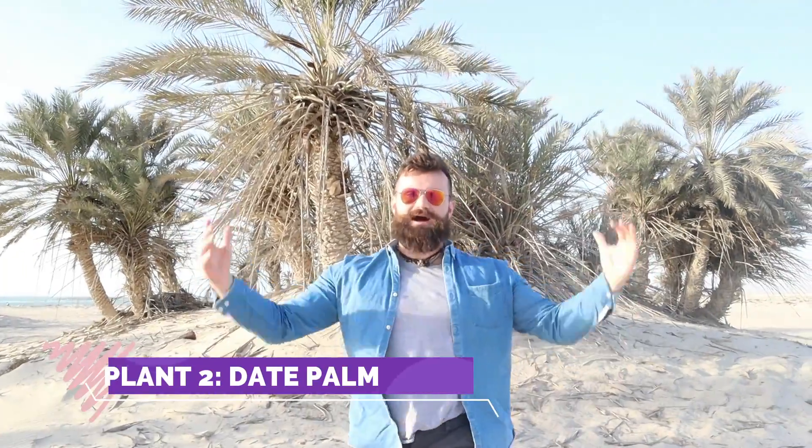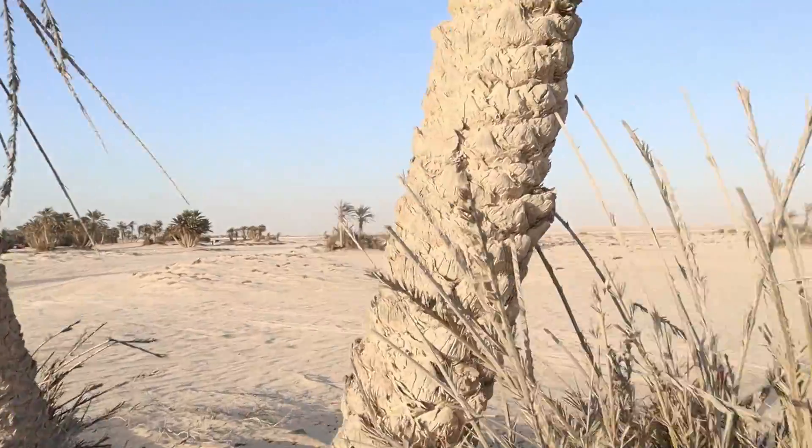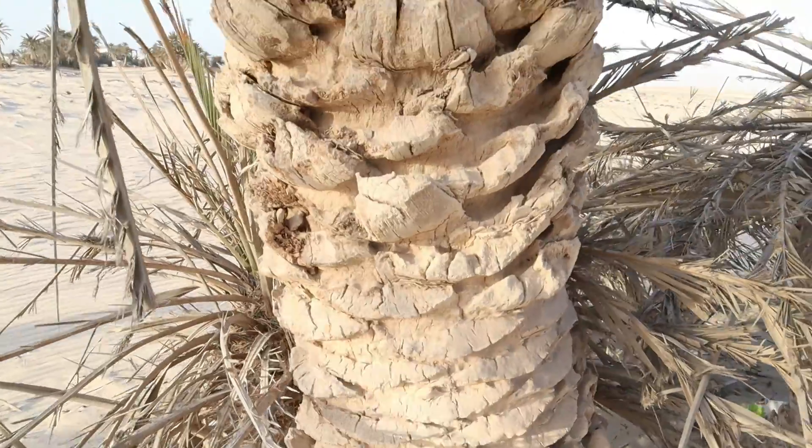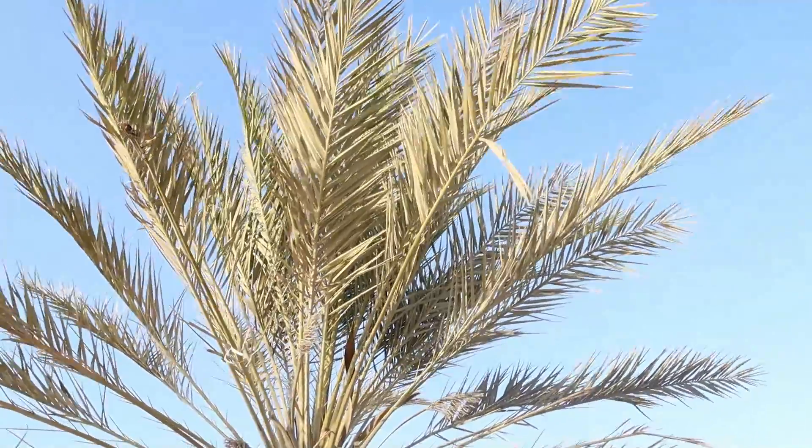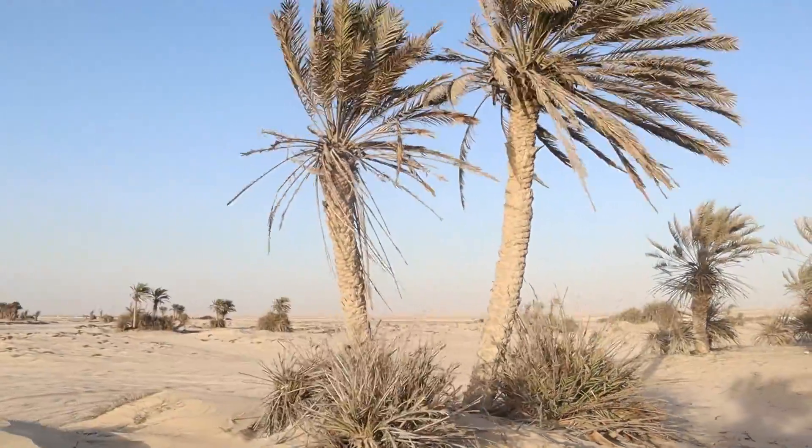Next up we have the date palm. This beautiful plant is once again covered in spines to protect it from wild animals. Its giant leaves grow fast so the animals cannot eat them, and it also protects the rest of the plant from the sun. Unlike the cactus, its roots not only spread out far and wide but they also grow deep into the ground.